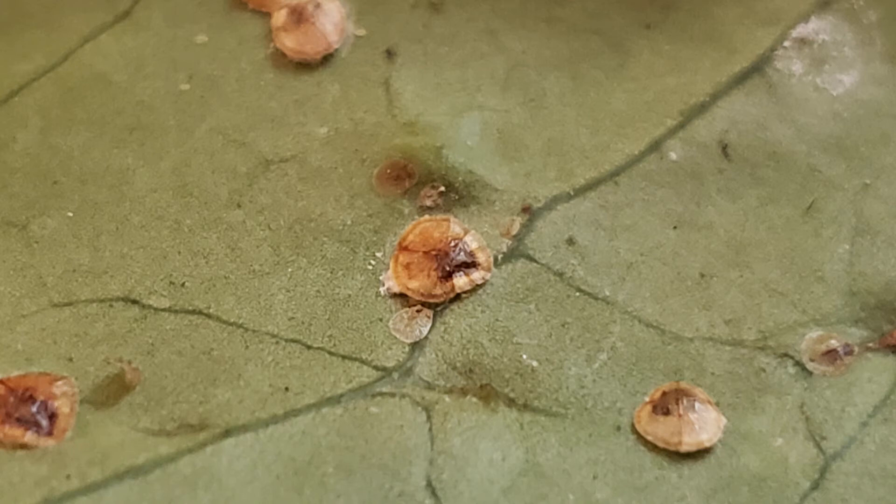Protopulvinaria piriformis, the piriform, or heart-shaped scale, is a rather common pest of ornamental and agricultural plants, and is documented on over 100 species spanning 34 plant families, including, for example, avocados.